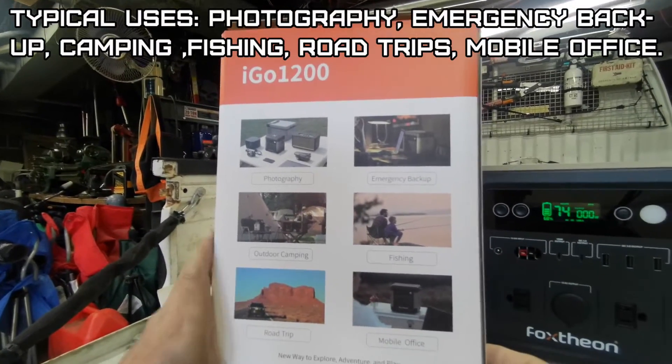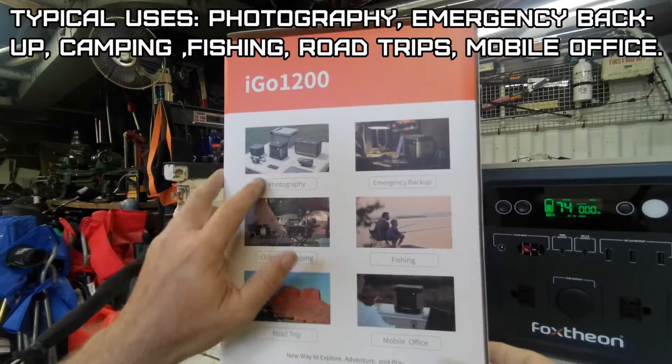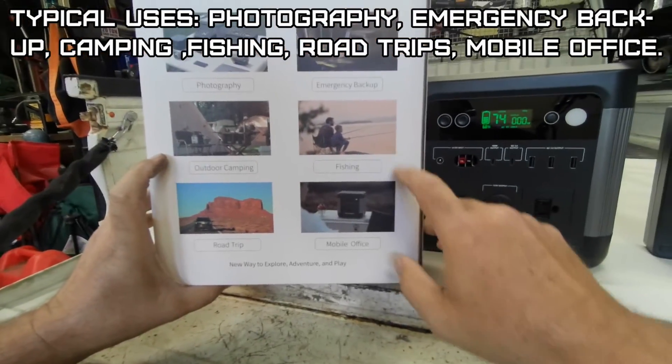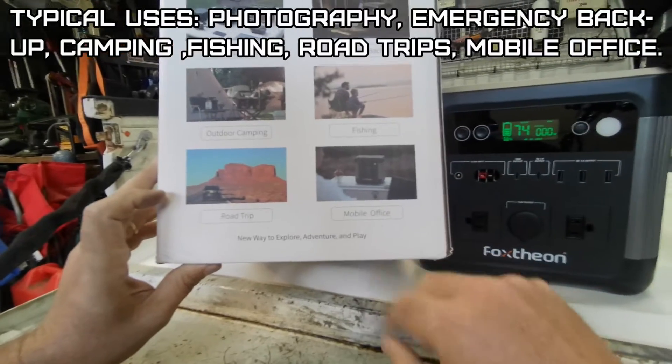Typical uses for this unit would be photography, so you can charge your equipment; emergency backup, of course; outdoor camping; fishing; road trips; and a mobile office.